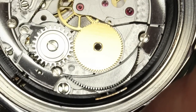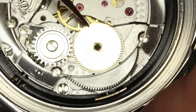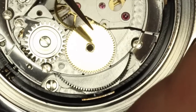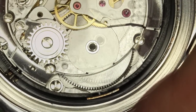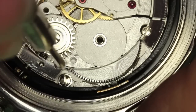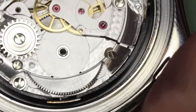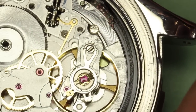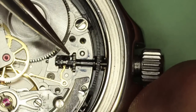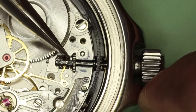Please bear in mind that I've already removed the power from this mainspring. And now I'm going to remove the barrel bridge. With the barrel bridge off, you can see that the sliding pinion is out of position.